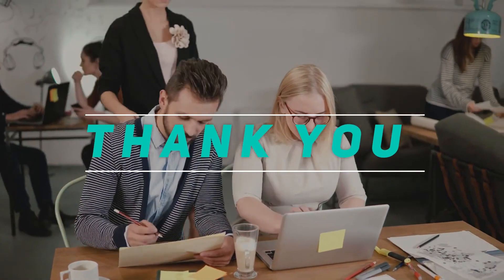Thanks for watching this video. Please subscribe and stay tuned.